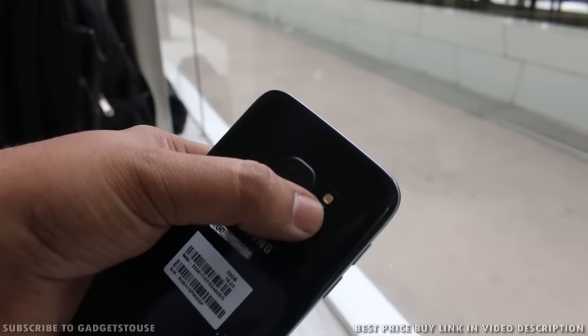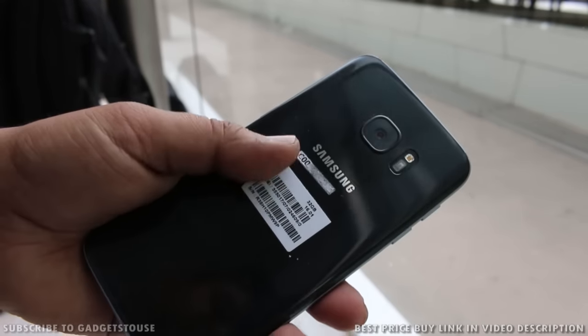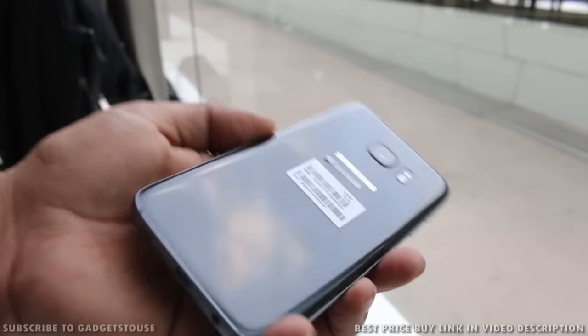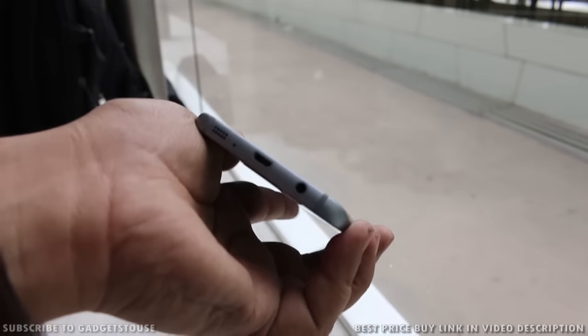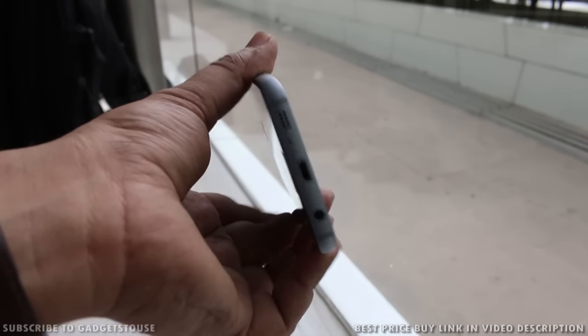The f/1.7 aperture will take very good photos in low light and dark scenarios. You have the fingerprint sensor and other sensors along with an LED flash. The flash has not improved, I would say. Note that this is not the final retail model but a testing unit; however, everything is the same in terms of hardware.